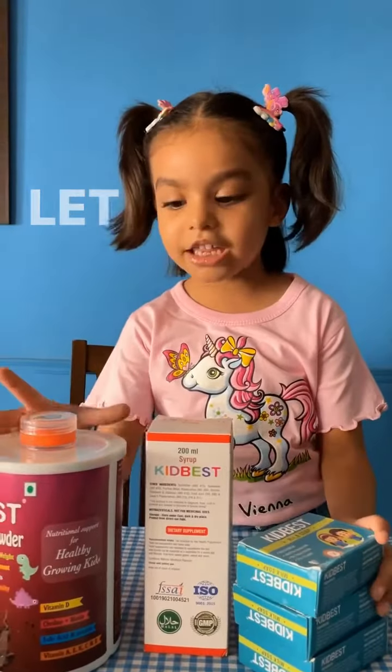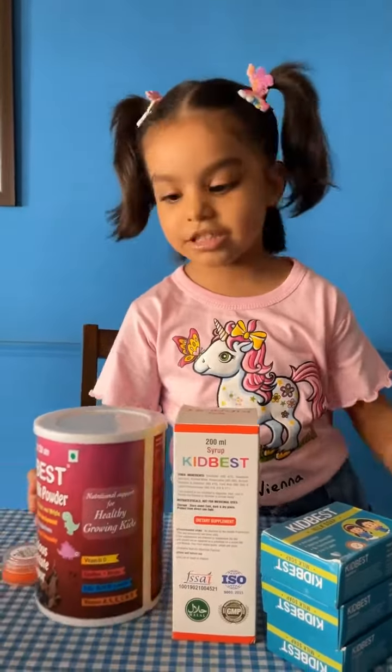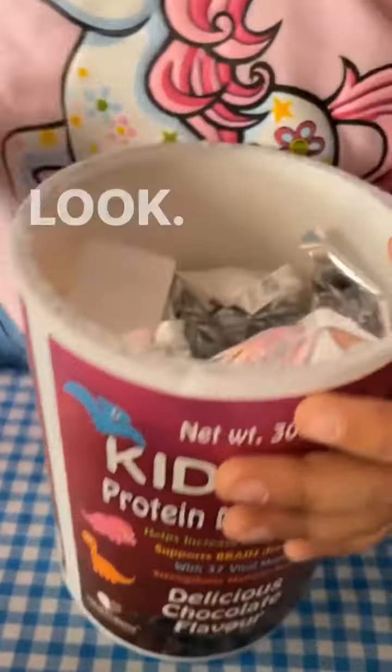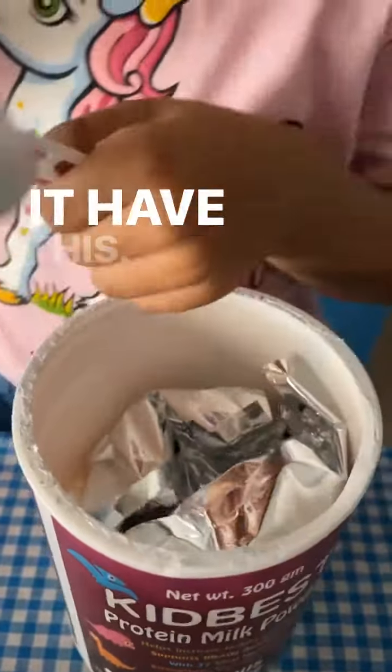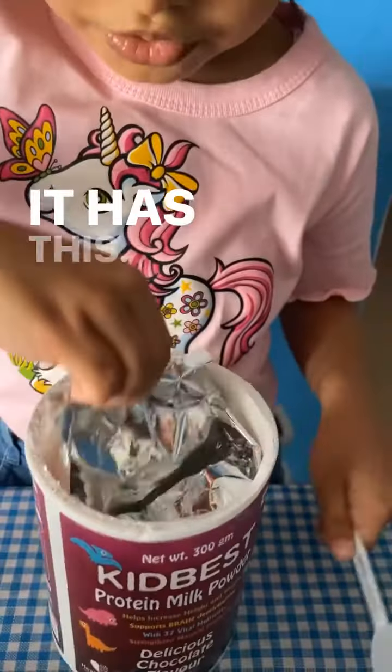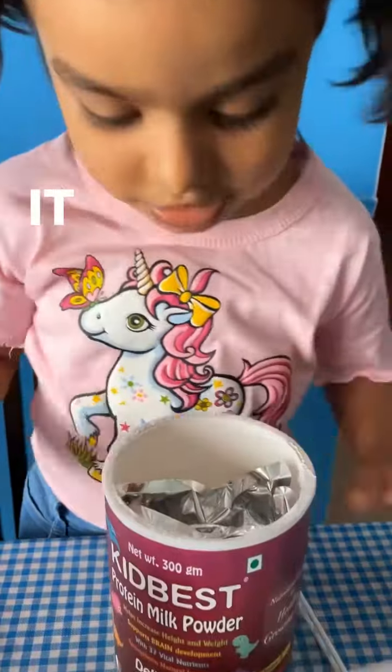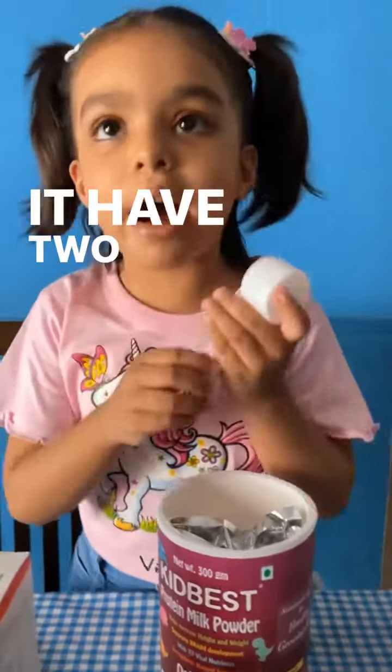Now let me try. Let me look in this. It has this. And this is powder — it has two powders.